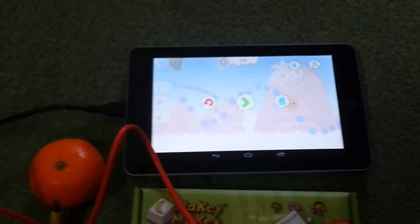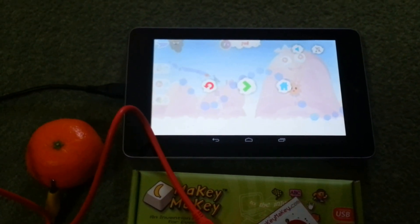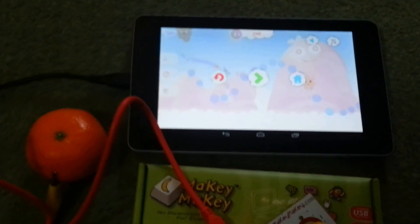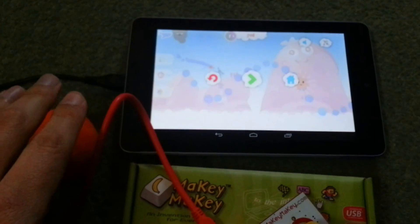So here I have a really cool game which is called Whale Trail. This is a really simple one - all you need to do is click and the whale flies through the sky. You can see that I've got the Makey Makey, the tangerine is plugged all the way into the click button. So if I unpause the game, this is what should happen.